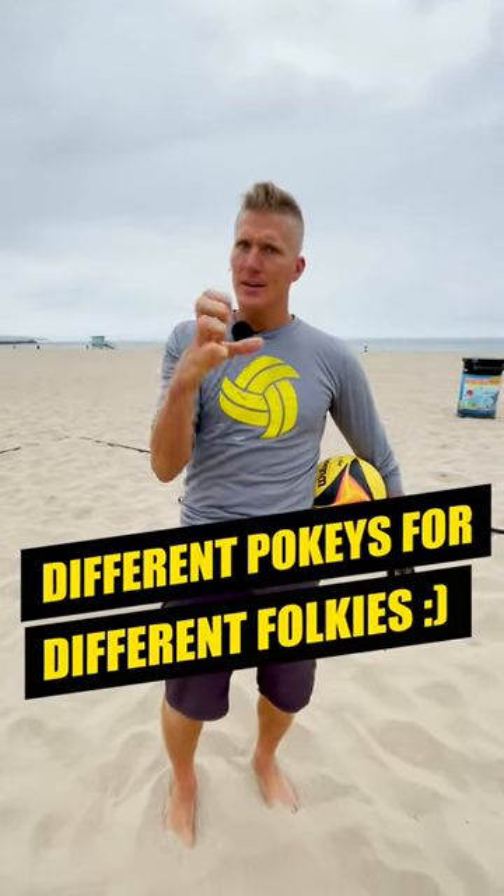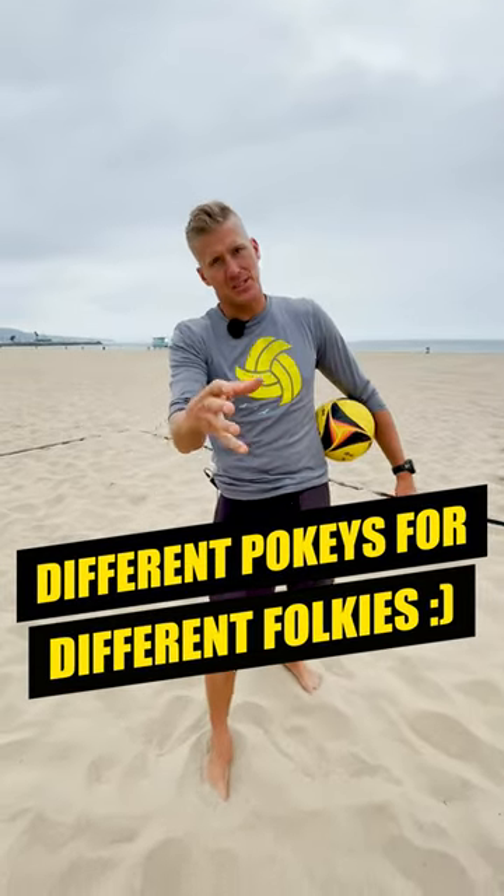Pokies. There's so many different hand formations and I'm just gonna show you a couple today.